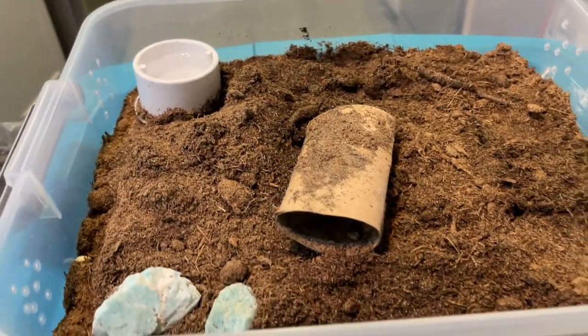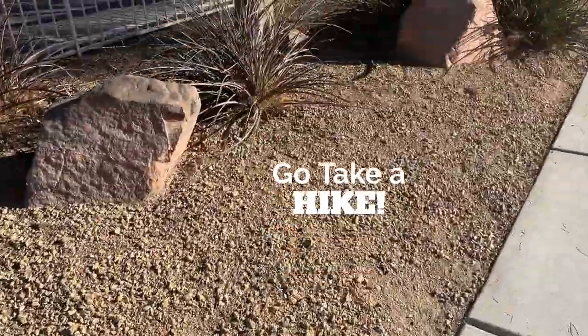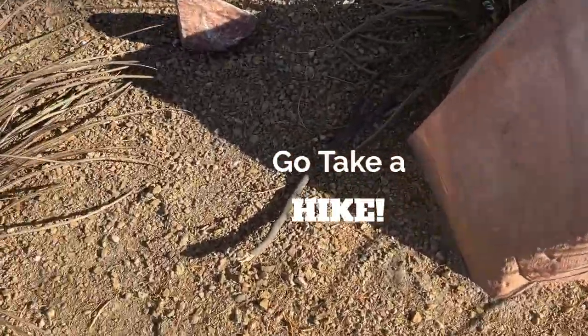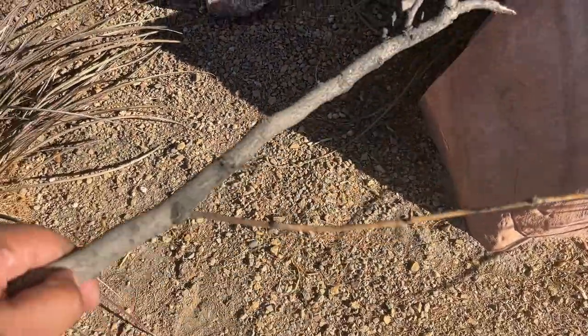Alright, let's go ahead and get this going. This is the old tank — I have my milk snake in a tub. I need a larger tub to get him into. First things first, go ahead and get outdoors and find those natural things you want in your enclosure. I found this really dope stick, I kind of like the way it looks.